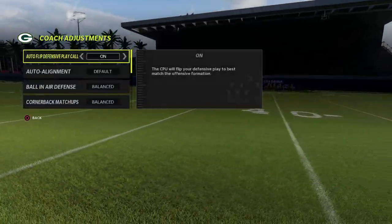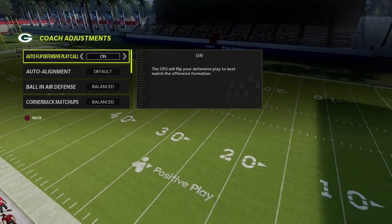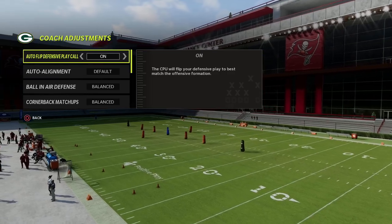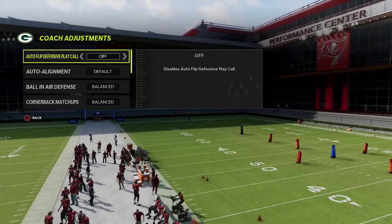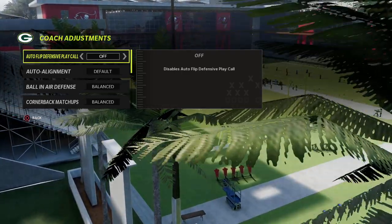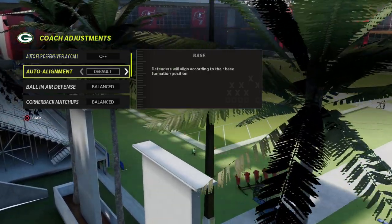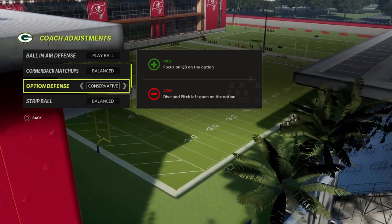Another reason why I like this defense is because it's actually fairly simple once you follow a couple of different rules. One of those I'm going to give you in this video — whenever you're defending, I like to start with my auto flip off and my auto alignment set to baseline, my ball and air defense to play ball, and my option defense on conservative.